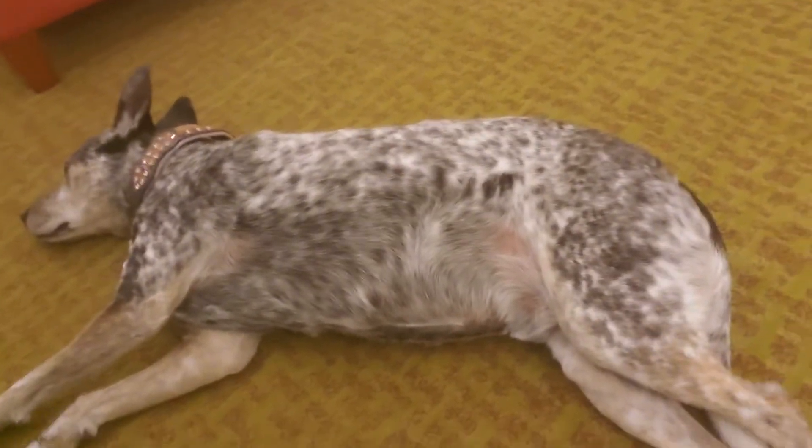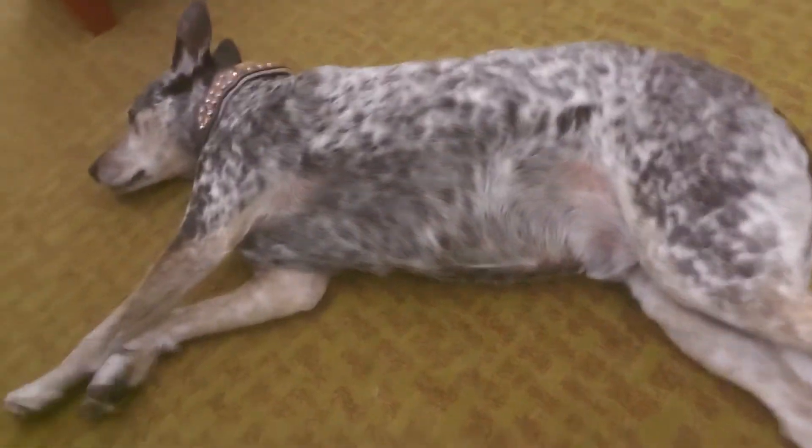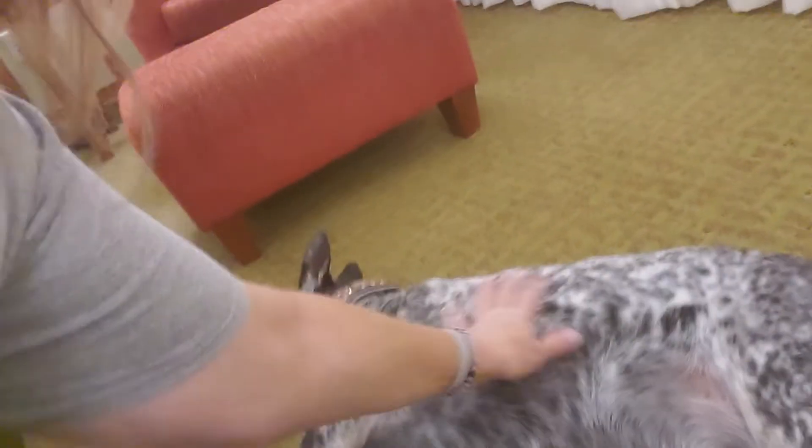Good morning, YarnTubers! Welcome back to Wanderlust Crochet with Dana and very busy man right there, Mr. Dooley. He's a very busy guy.